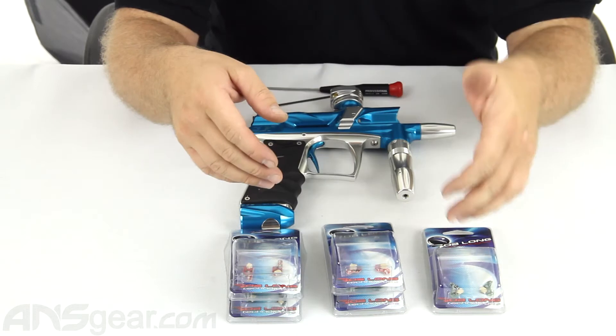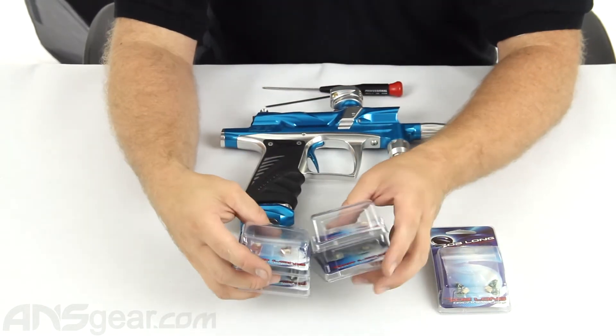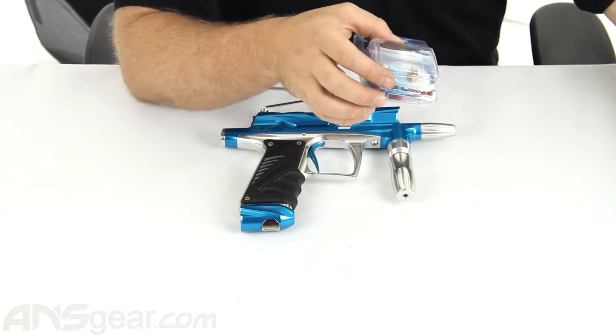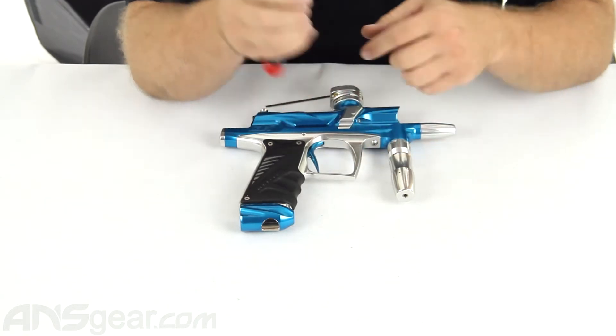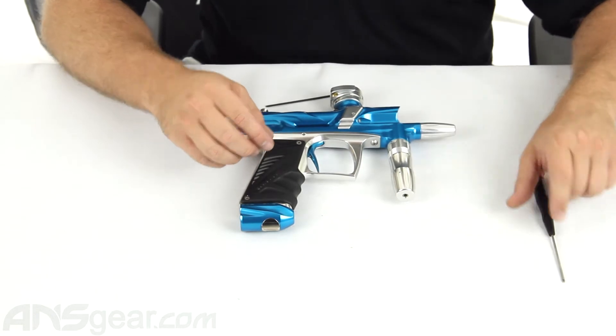We're going to take a set of the 4Ci laser eyes and install them in a G6R. You're going to need two tools: a 5/64 Allen key and a Phillips head screwdriver — preferably a smaller-headed Phillips head, because the screw underneath that holds the eye in place is kind of small and a larger Phillips won't work.